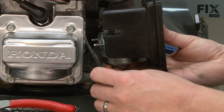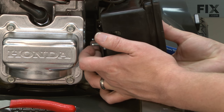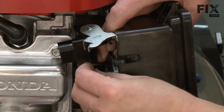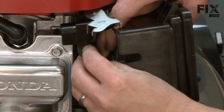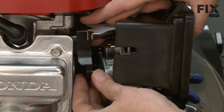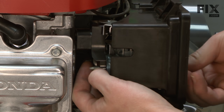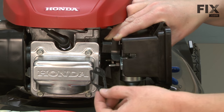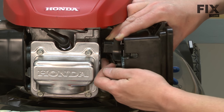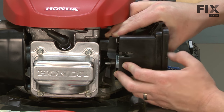Now I can install the isolator block with the attached choke controls, and finally the last gasket between the isolator block and the engine block. Then I just thread the bolts back into the engine block.